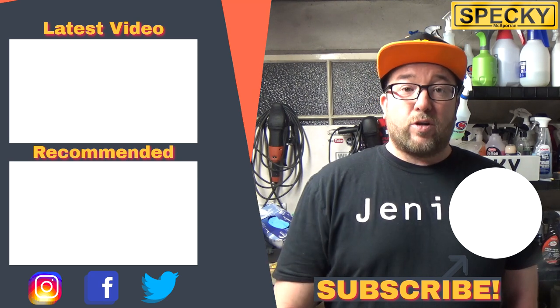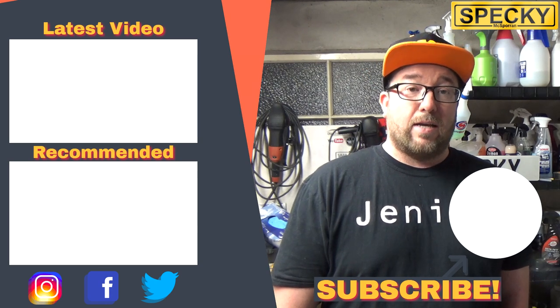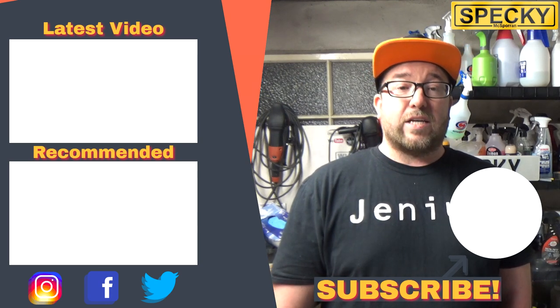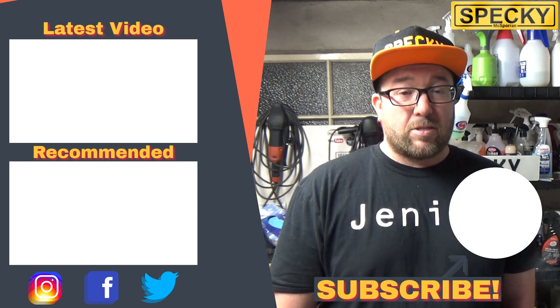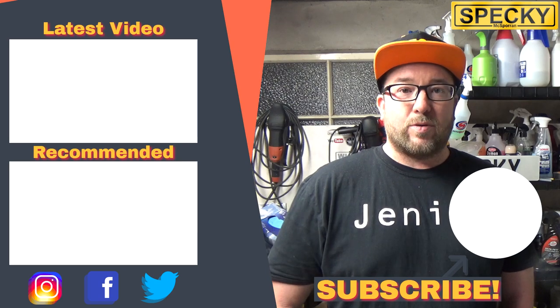If you enjoyed this video please go ahead and smash that like button. If you're new here make sure you subscribe to the channel and ring the notification bell so you don't miss my next video uploads. I've been Specky — thank you very much for watching and I'll see you in the next video.